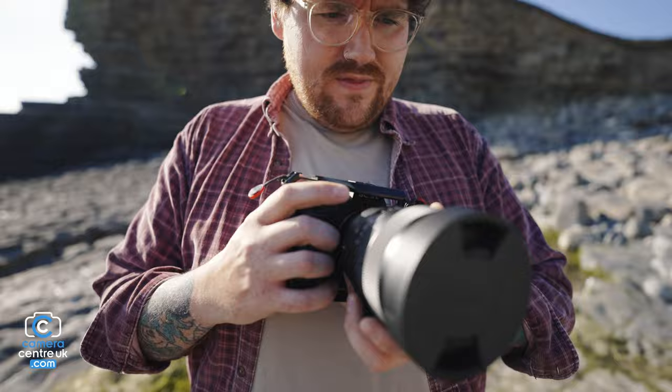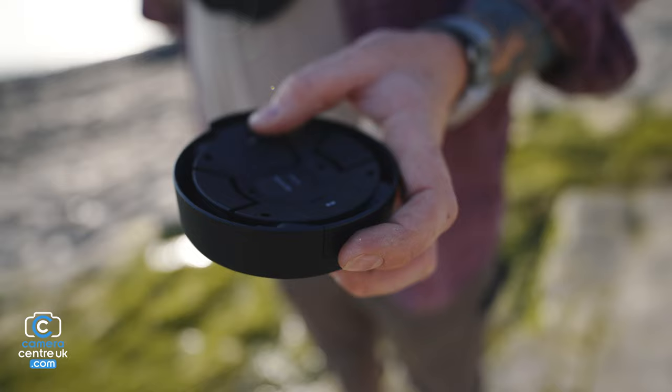The cap is very, very cool — it's got like a built-in wallet, which is very neat. So this is for putting the rear ND filters in there.